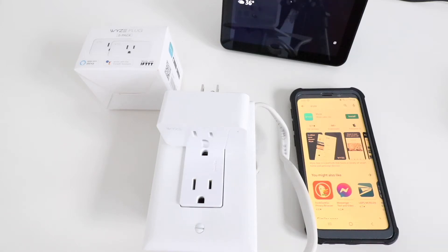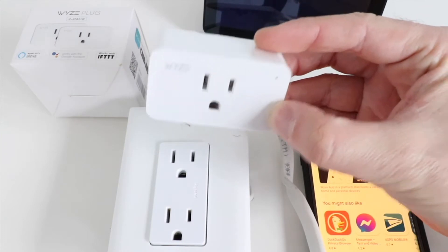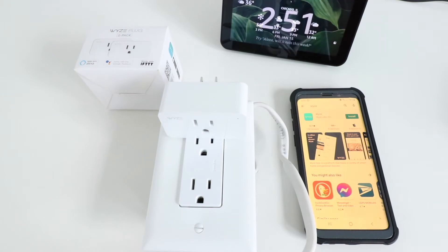Hi, One Hour Smart Home here, and today we're going to show you how to set up and install a Wyze Smart Plug. This will allow you to control any device that you plug into it remotely from your phone, and it will also work with Google Home and Alexa voice assistants.